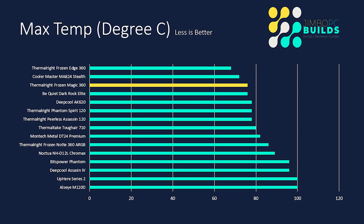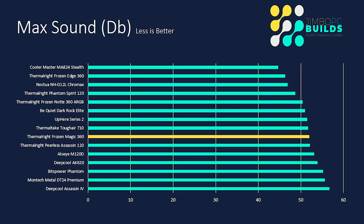Max temp — it only hits 76 degrees, which matches the Be Quiet Dark Rock Elite. It's not that much more than the Frozen Edge, and at 76 degrees it's well below thermal throttling. From a temperature point of view it's pretty good — only beaten by two coolers. For the price you pay, which is around $53, you really can't knock it.